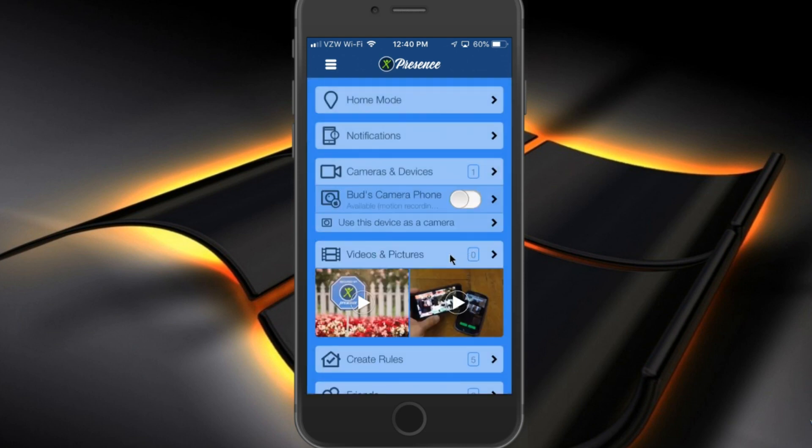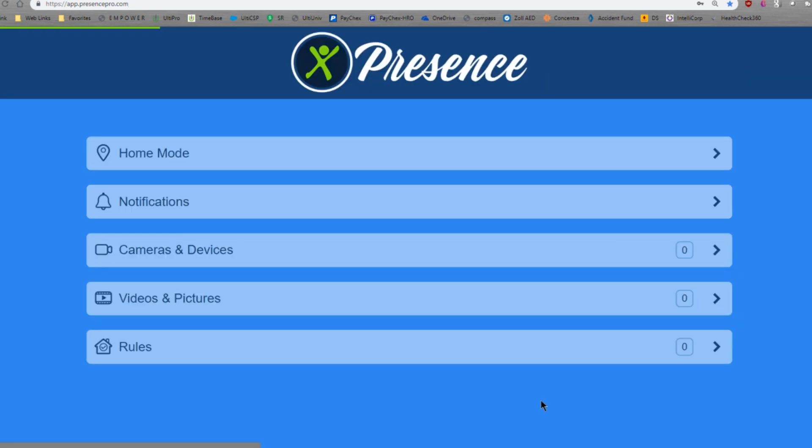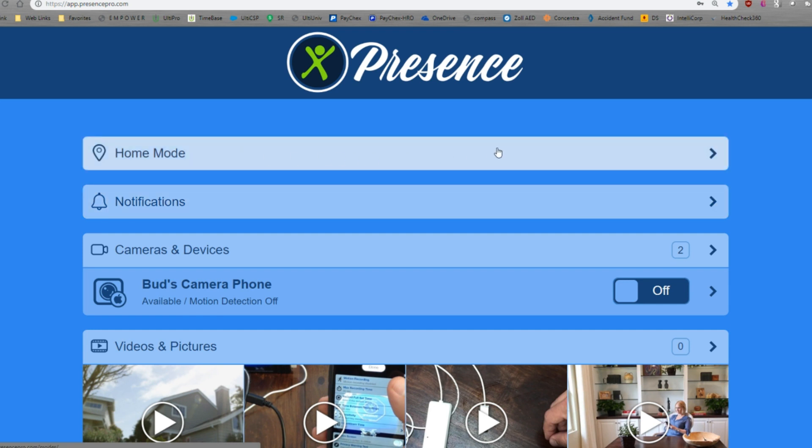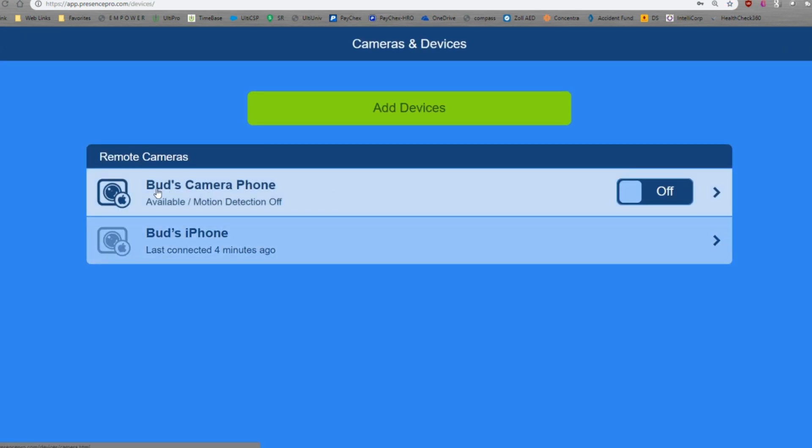I want to show you a little bit on the website what it looks like. So I'm going to go to that app and sign in. You can see it's loading, and it's currently in home mode. It shows here that there are two cameras and devices detected. My camera phone, which is the old iOS device, is currently off — we can turn that on — and my current phone is also connected.